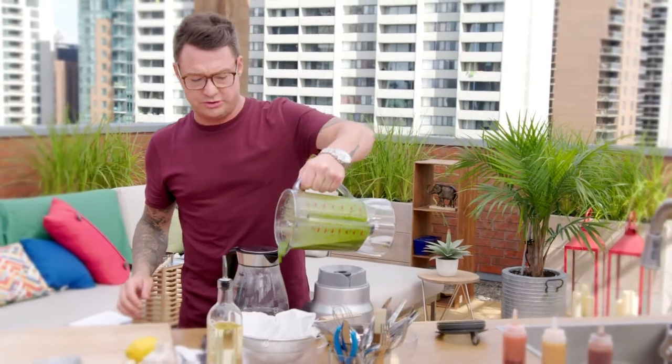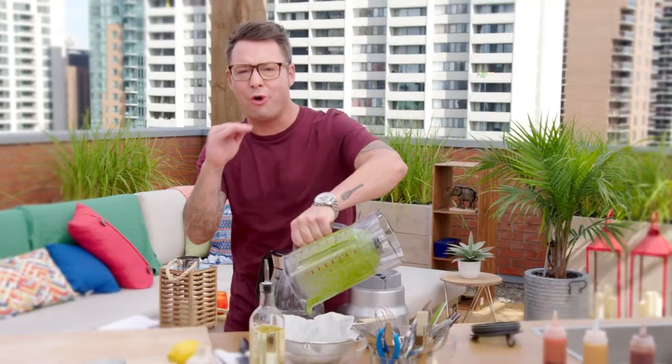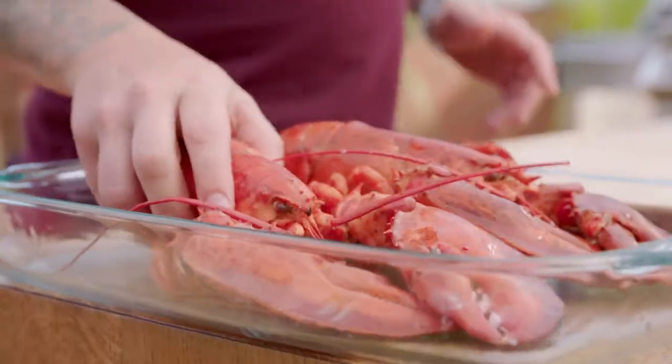I like to strain it through some cheesecloth. If you don't have cheesecloth, a coffee filter works — anything that's going to hold the basil and just let the oil cascade down. As the basil oil strains off, it gives me some time to crack on with the lobster.